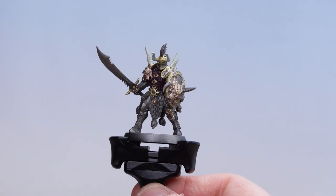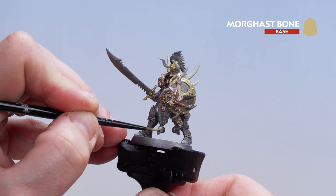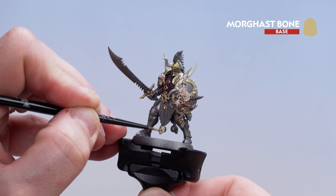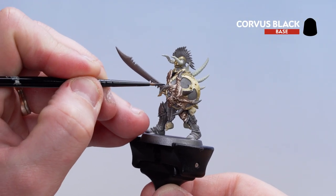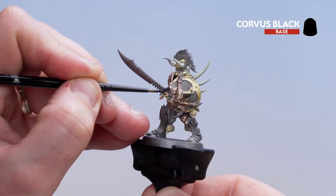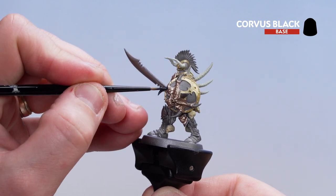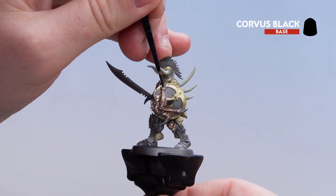With the majority of the horns picked out, we're now going to start picking out those skulls — do a couple of coats of Morgasbone. With those skulls picked out, we'll move on to the black details: the horns on the shield, as well as the black leather scattered across the model — that's his belt, straps here and there, and the haft on his weapon. Take your time and in places you might need to do two coats.